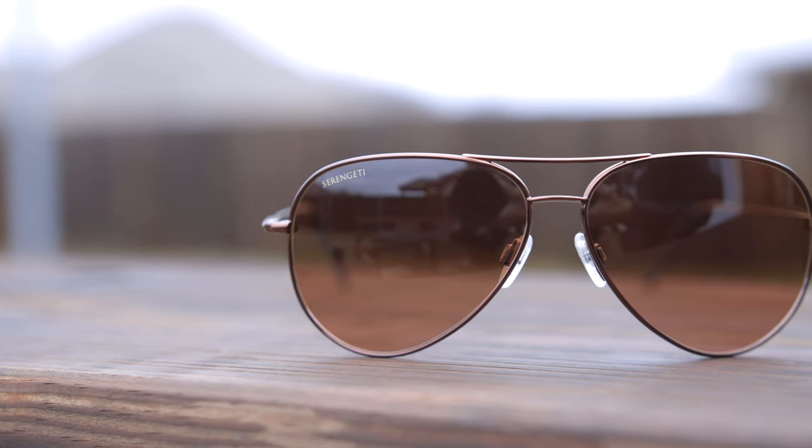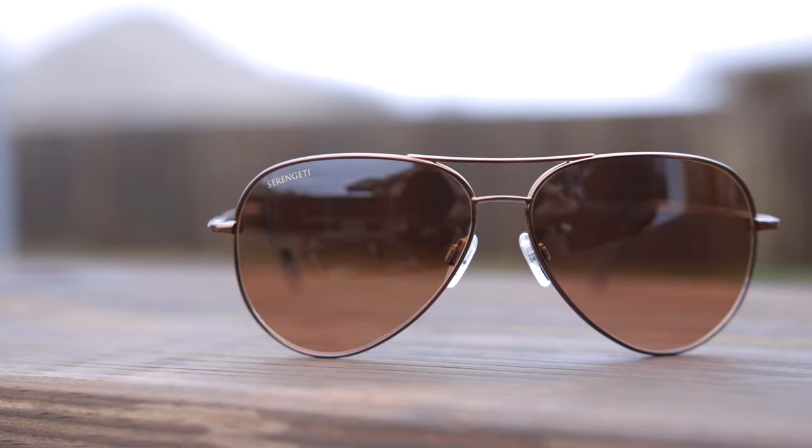Hey guys, welcome back to Shade Review. In today's video we are reviewing the Serengeti medium aviator sunglasses. You guys have been asking me to do a review of a pair of Serengeti sunglasses forever, and today is finally the day we are getting to review them.